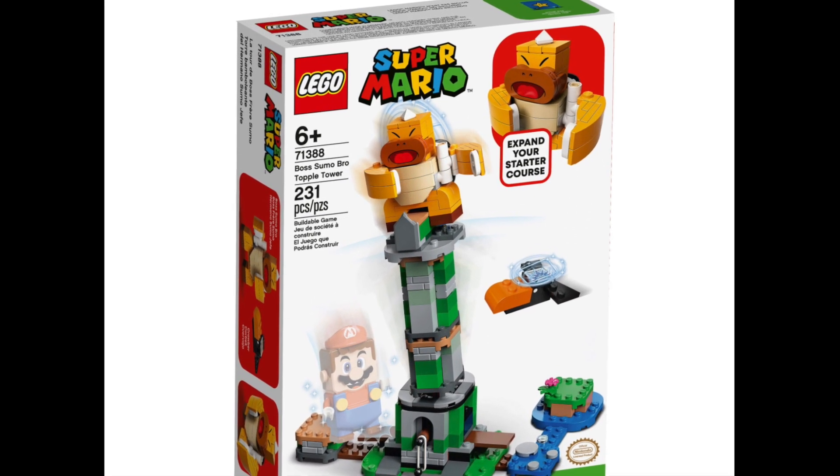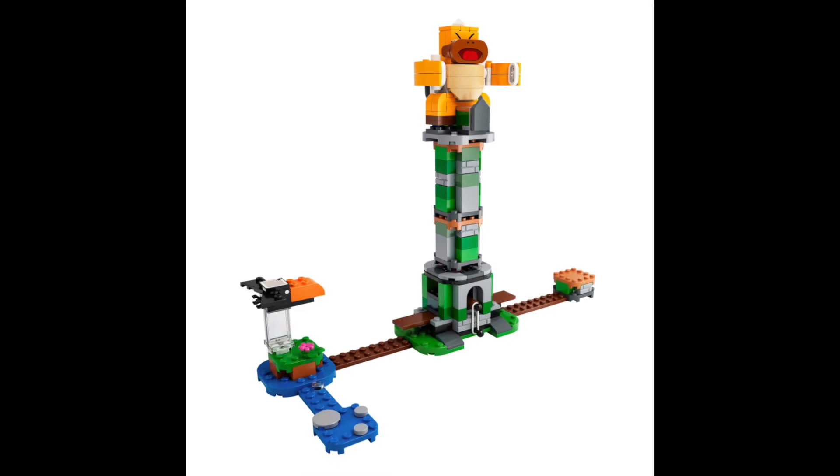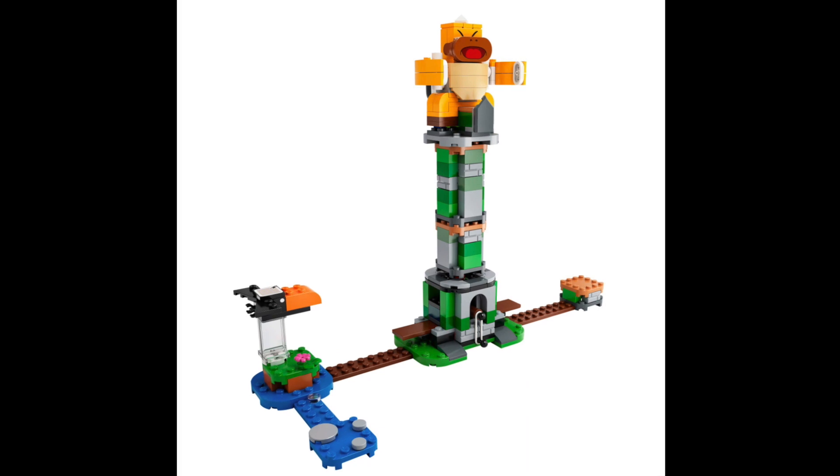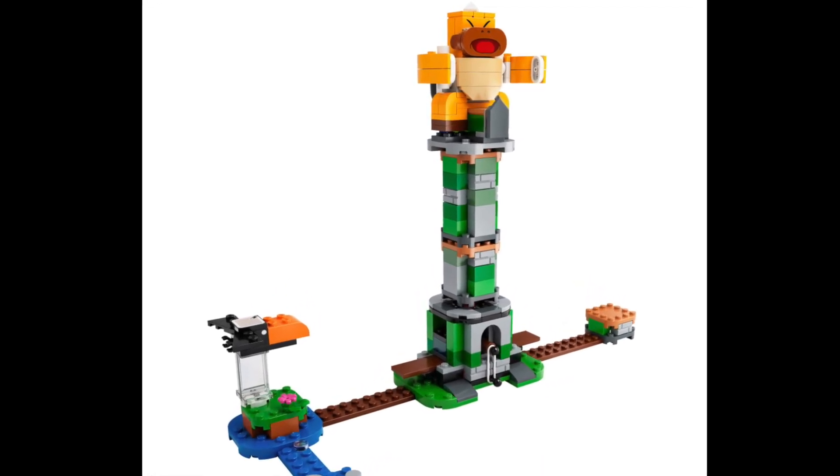Set number 71388 is a six-plus kit featuring 231 pieces. It'll retail for $29 in the United States and is scheduled to be released on August 1st with the rest of the summer wave of LEGO Mario sets.